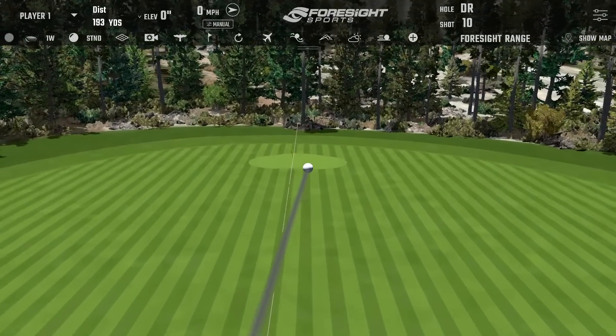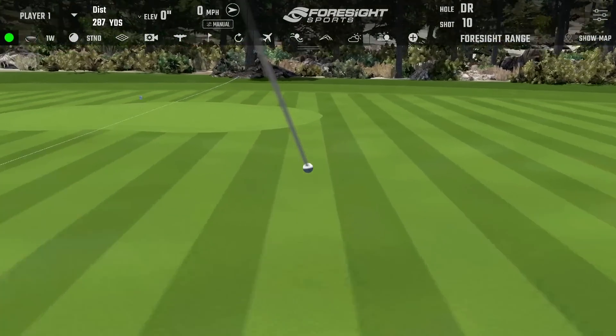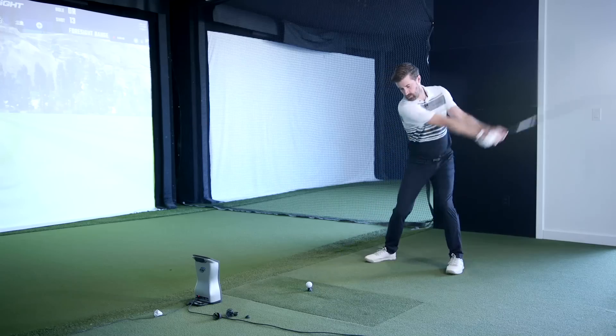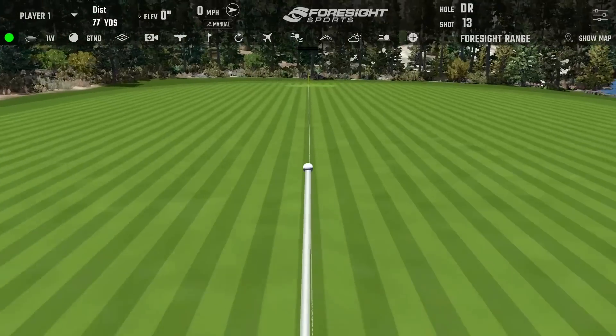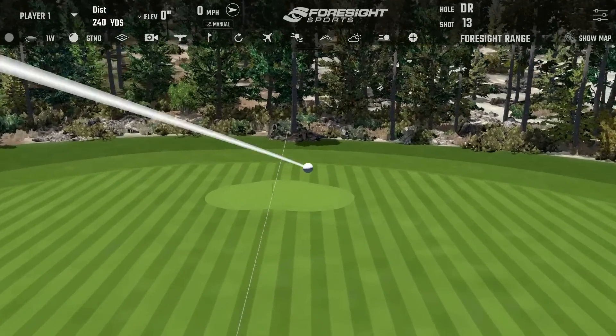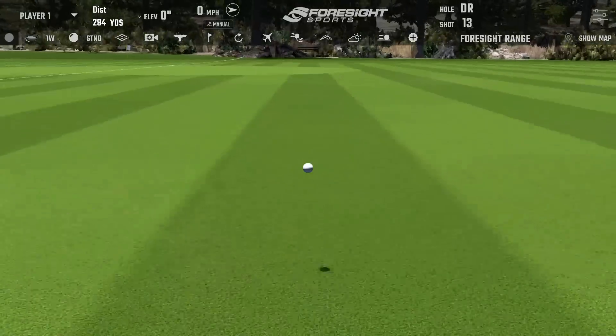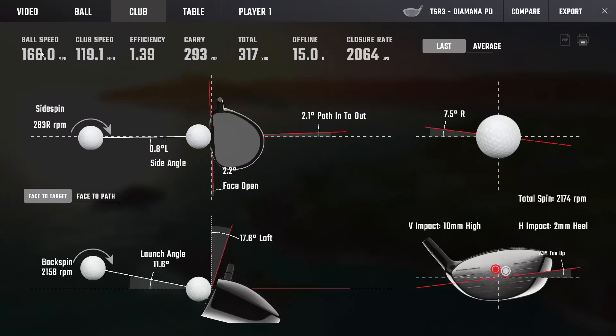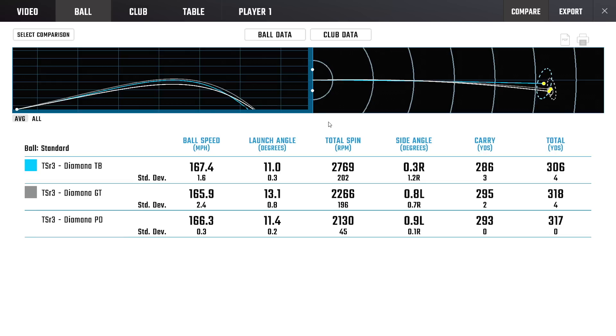That came out like a bullet — turned over a little bit too. It's nice, another beauty. Launch was — I think it's just the part of the head you're catching with some of these, just right above the equator. You're getting good speed and spin is staying down quite a bit. Launch is lower, spinning lower — it is, quite interesting.